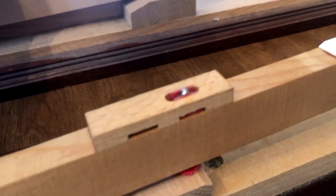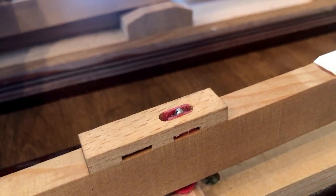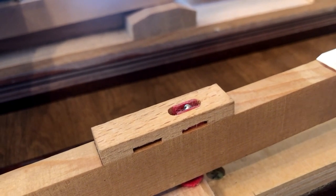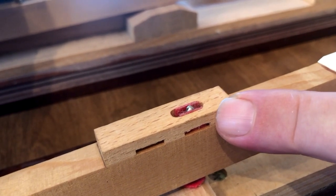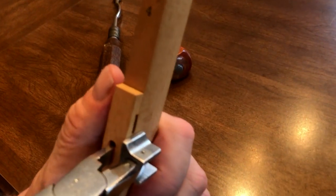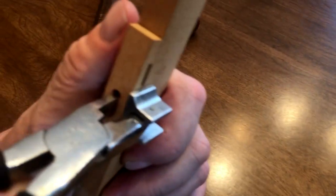Now take a look here. What you do is you lift the key a quarter inch above the keys next to it and let go of it. If the key hangs up like that, you know that the balance rail key bushing is tight. Now these are key easing pliers. They're not made to squeeze or crush wood — they're just made to snug up key bushing. What you do is you insert the key easing pliers and gently squeeze.